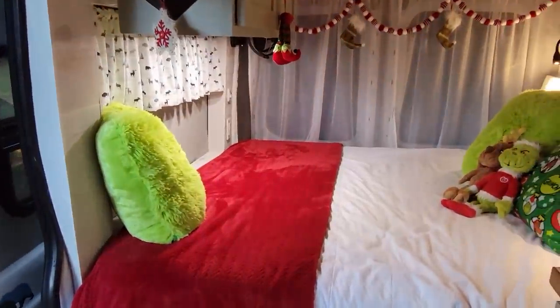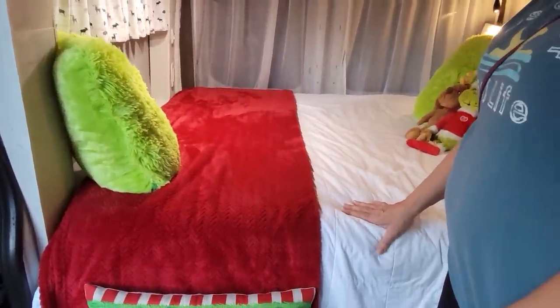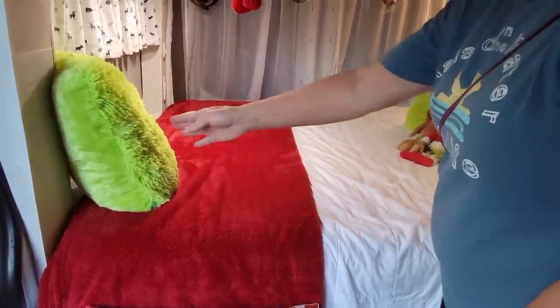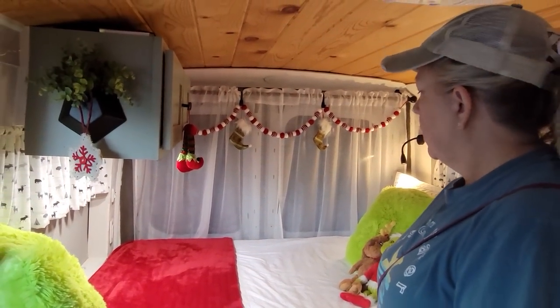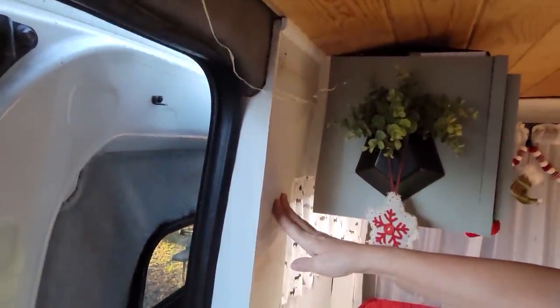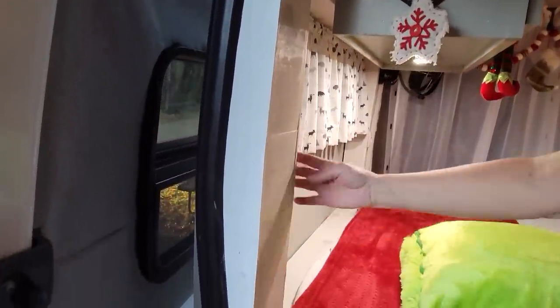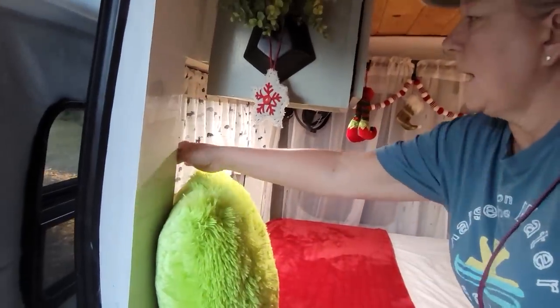The bed is a queen size — I had to cut off about four inches so it still takes queen sheets, but it's on the end where I had to cut it. If you're over 5'10" it's hard to lay on here. What we did was cut these windows in, because the Ford Transit is rounded and it's harder to build on than the Ram. We had to cut these out like windows — this gives you four inches on each end, eight inches extra — and your feet just stretch out right here.